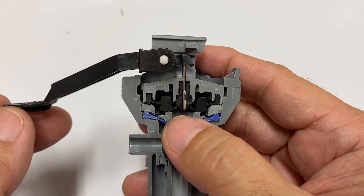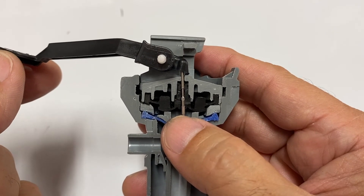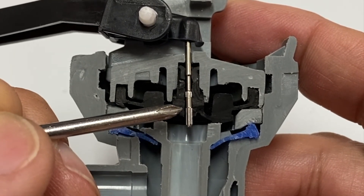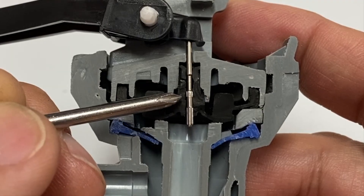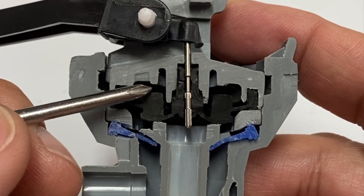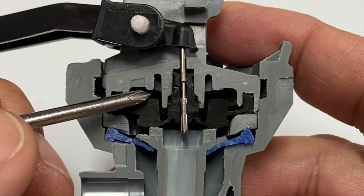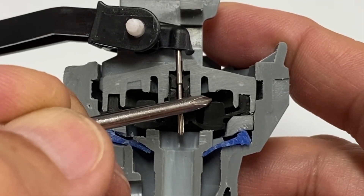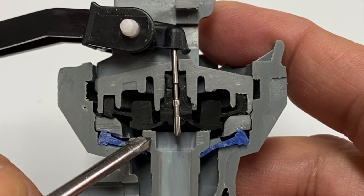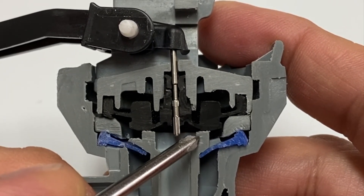Now what happens when closing the fill valve? As the float and valve arm rise, the control stem is pushed down. Inlet water flows through the control stem flutes and valve seal channel. The water then flows through the two tiny holes and into the pressure space above the valve seal. The supply water pressurizes the space and pushes the valve seal down. This closes the valve and shuts off the flow of water.